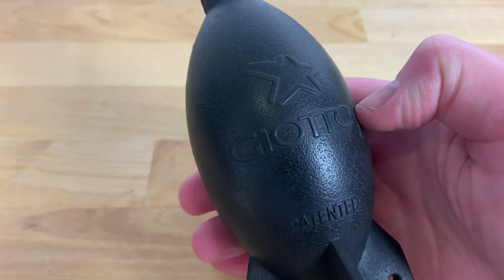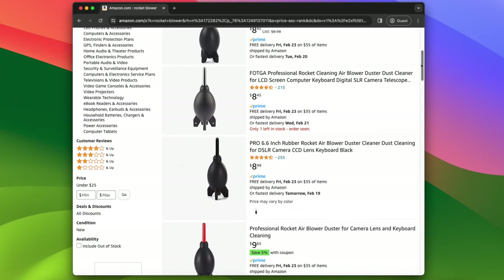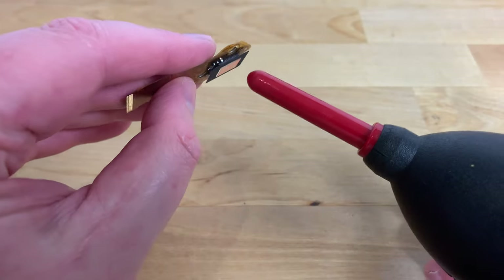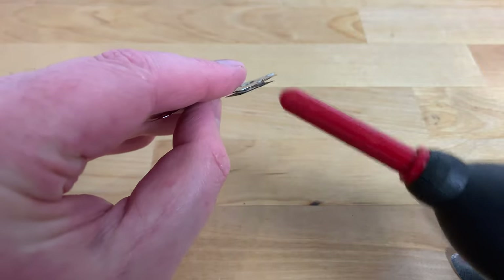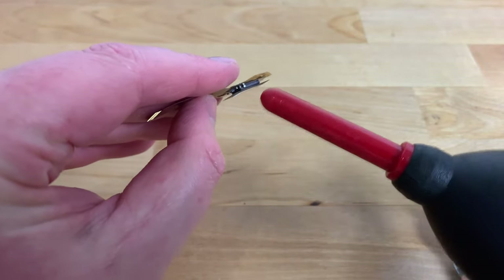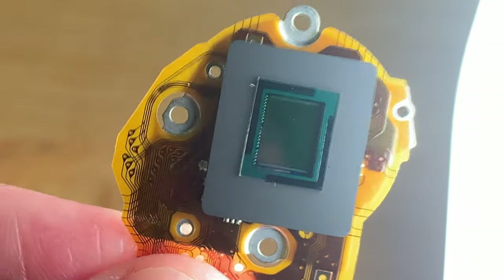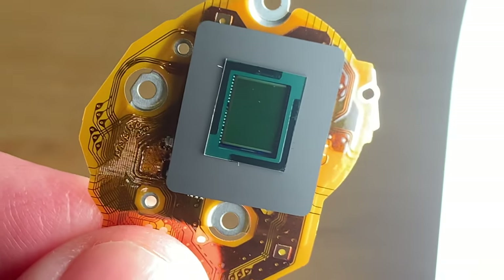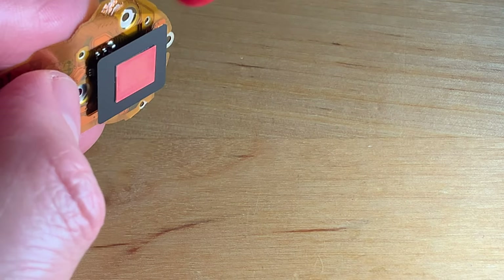To remove the dust I'm going to be using a Giottos rocket blower. You can find a blower like this on Amazon very cheaply and they're incredibly useful for cleaning dust from sensors and lenses without touching them. Hold the sensor assembly upside down and give it several strong blows of air. Holding it upside down like this means that any dust you dislodge falls down due to gravity instead of settling back down onto the sensor. I can see here that most of the dust is gone but there are still a couple of smaller specs stuck to the glass, so I'll give it a few more blows with the rocket blower and look at it again.